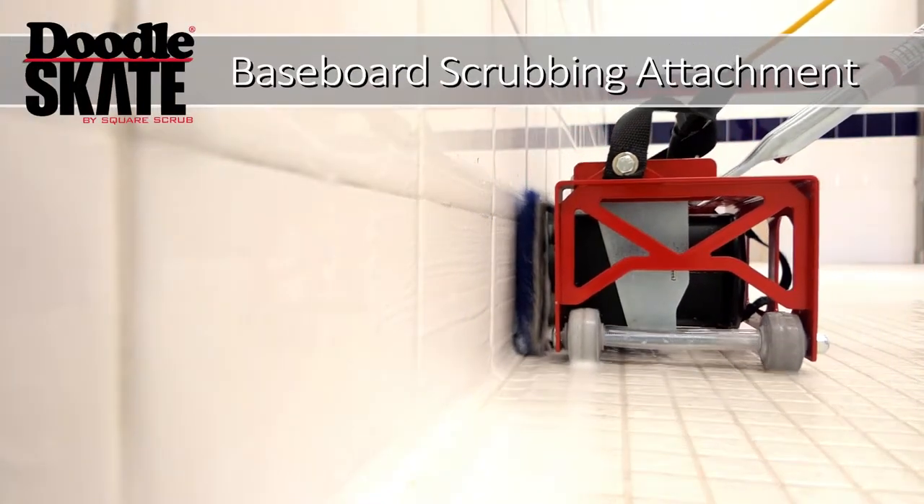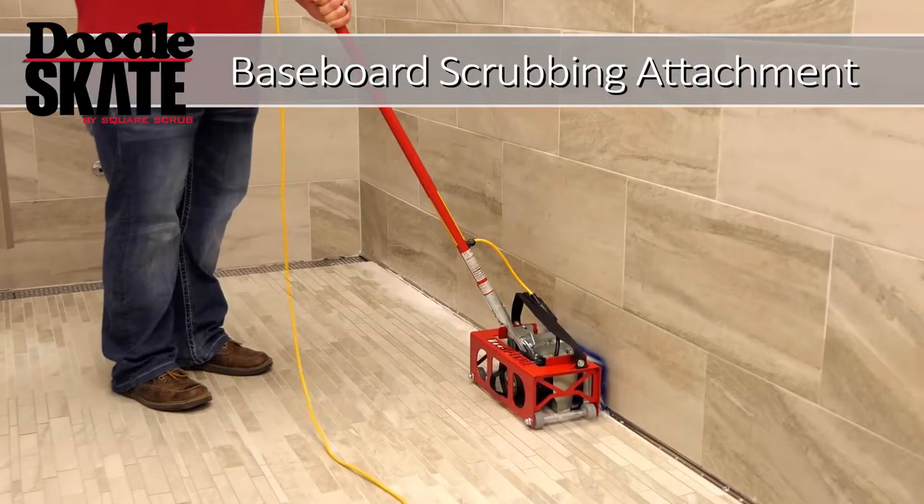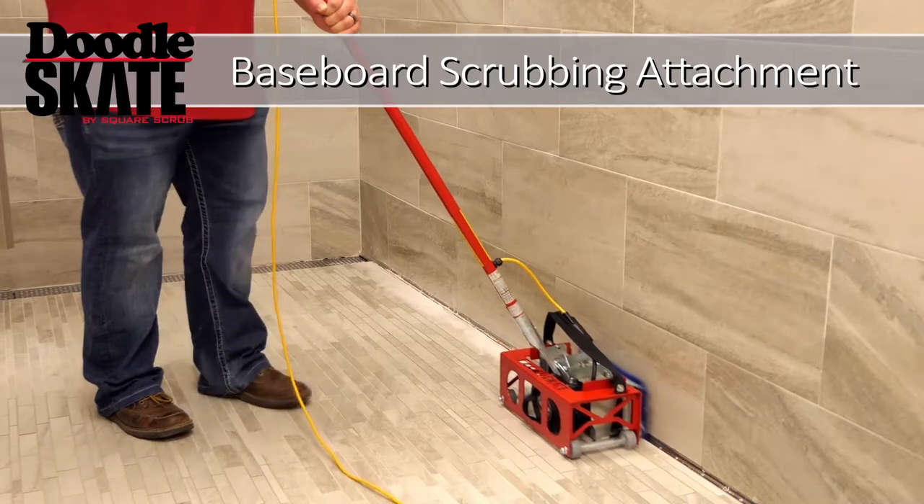Square Scrub, the leader in orbital cleaning technology, presents the Doodle Skate Baseboard Scrubber.